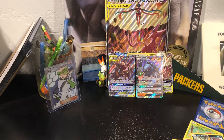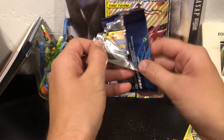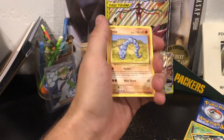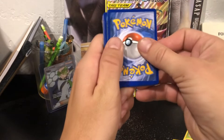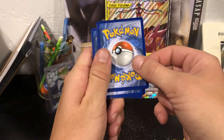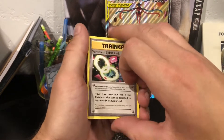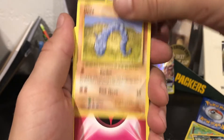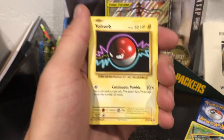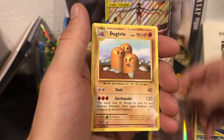Remember when I said I don't get anything good from Lost Thunder? Well, now I have. X and Y Evolutions - I really like this pack because it's a throwback, and it opens super easy. One, two, three - fairy, no, grass! Dugtrio. Venusaur Spirit Link, energy, Nidorino, classic Onix. Voltorb, Tangela, Poliwag, reverse holo Growlithe, and then that Dugtrio.